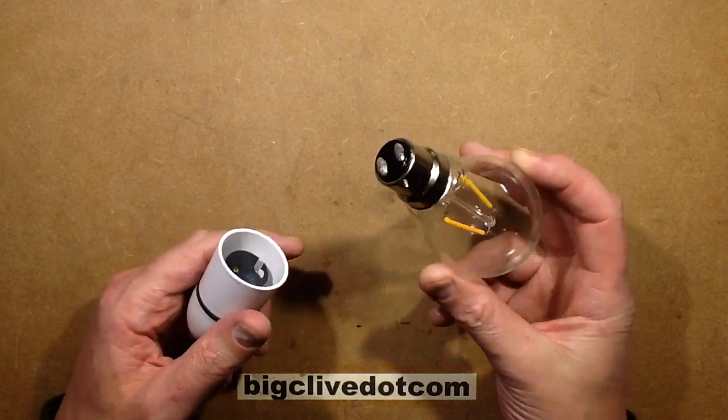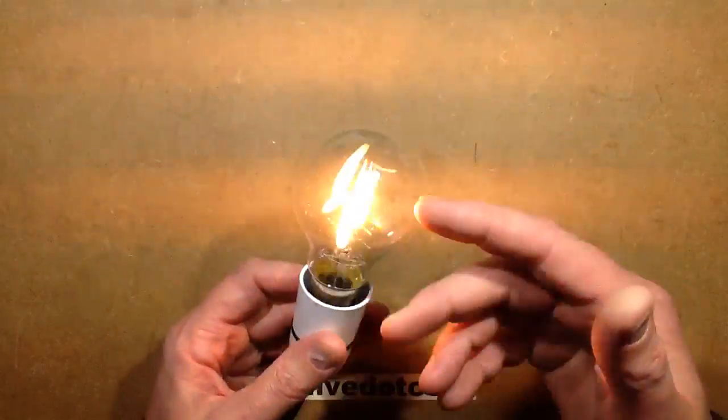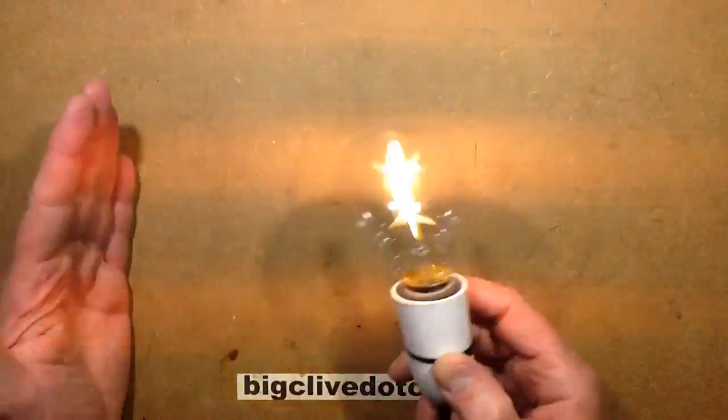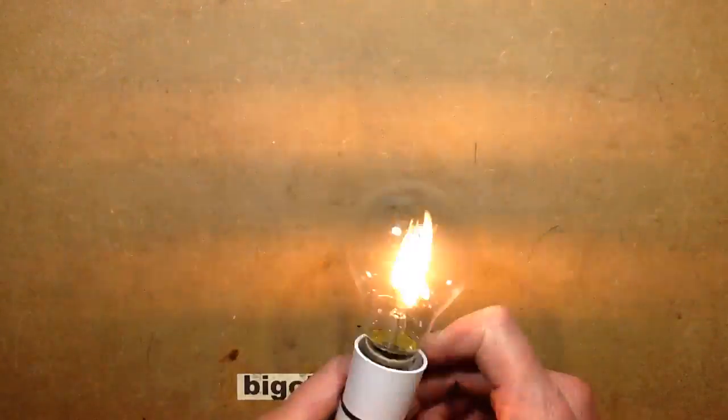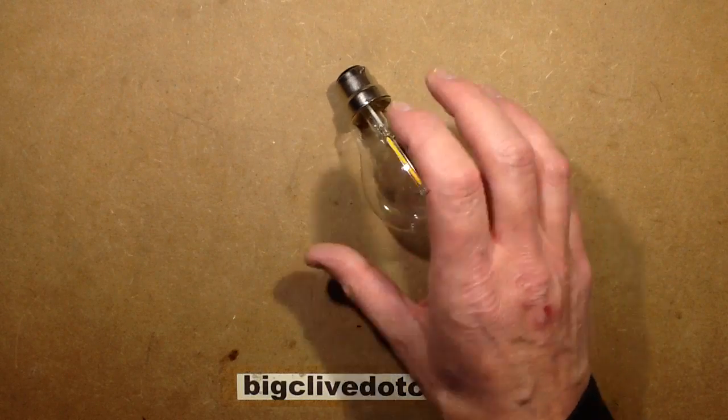In the last video, I showed this horribly flickery lamp. The iPad makes things flicker, but with the slightest movement I can see the strobing filaments. It's a horrible lamp — it really is very stroby. It's just not what you want.